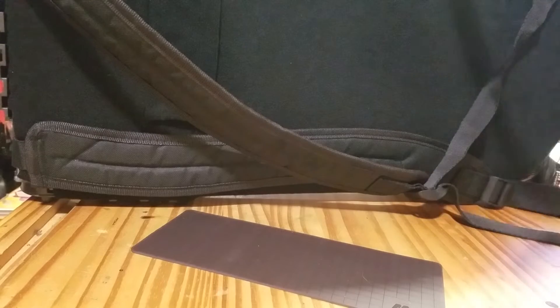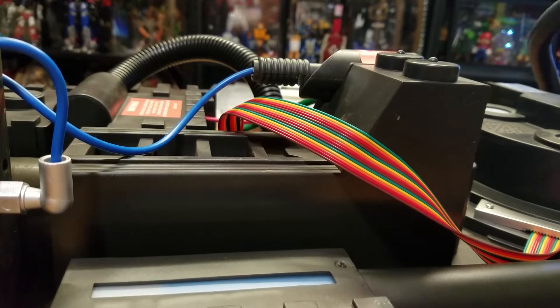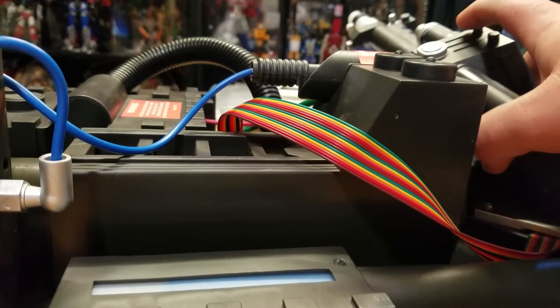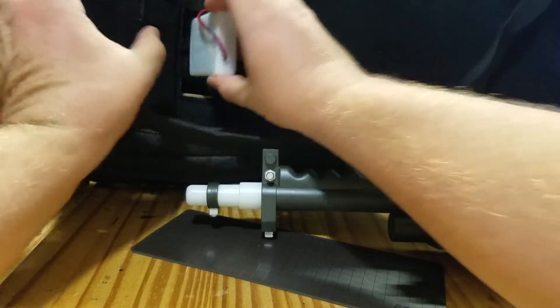Still not working. Am I doing something wrong here? All those batteries are basically new. Oh — turn it on first, let's try that.